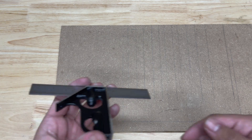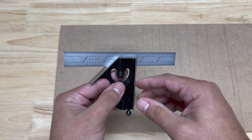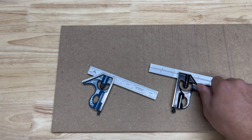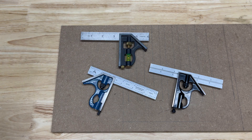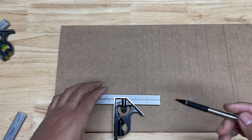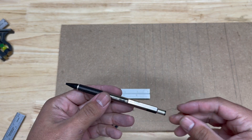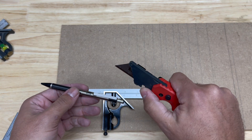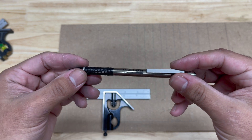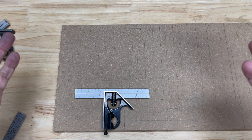Alright, so the first thing that you want to do when you get a combination square — it doesn't matter if it's a Starrett, a PEC, a Swanson, a Johnson level, or even an Empire — you always want to make sure it's square. In making sure that the combination square is square, you want to get either a utility knife or a mechanical pencil with 0.5mm lead. You want to get the thinnest marking tool that you can.